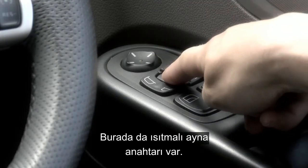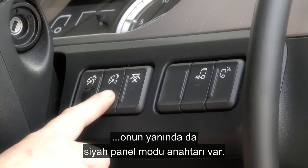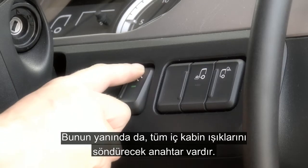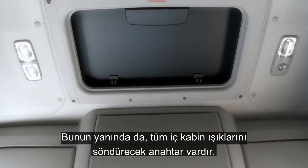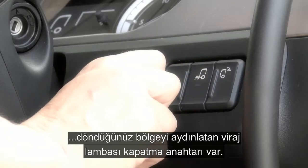And here is the switch for the heated mirrors. Moving down, you have the dash illumination dimmer and next to this you have the switch for the black panel mode. This will extinguish all non-essential dash lighting for night time driving. And next to this is the switch which will extinguish all interior cab lights. Adjacent is the switch to turn off the low level cornering lights which illuminate the area you are turning into below speeds of 19 miles an hour.